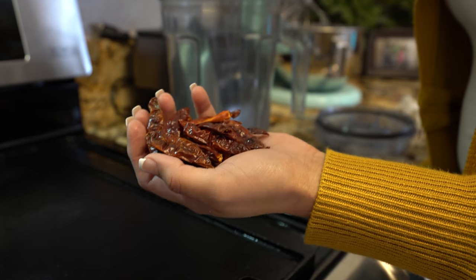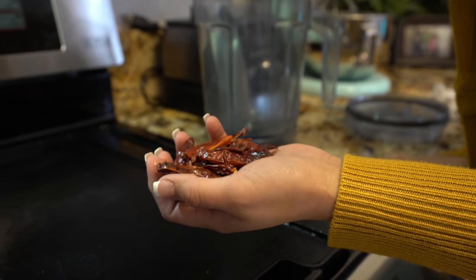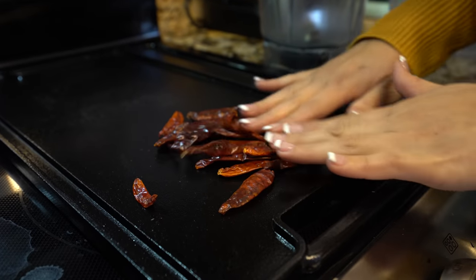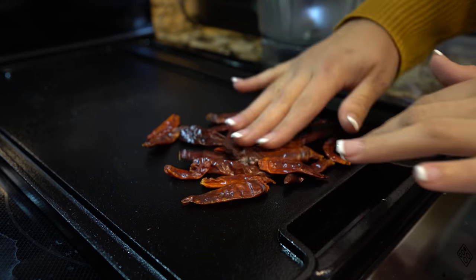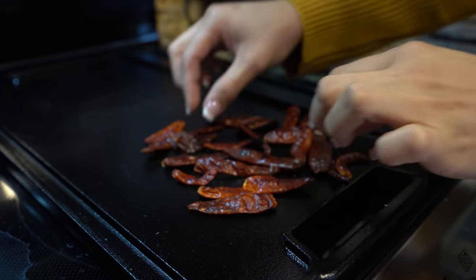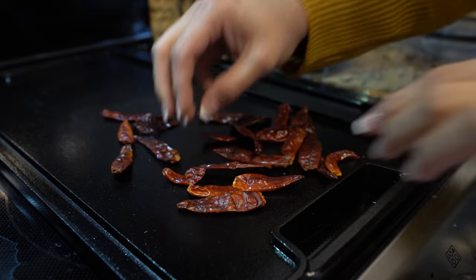For our chile, we're going to be using a handful of chile de árbol — that's between 20 to 25 — and we're going to lightly toast them. Just be careful because they do burn pretty fast, and you don't want them to burn, otherwise your salsa is going to be a little bitter.